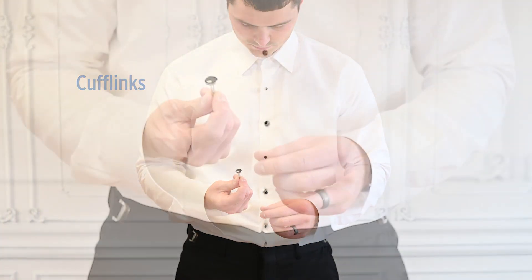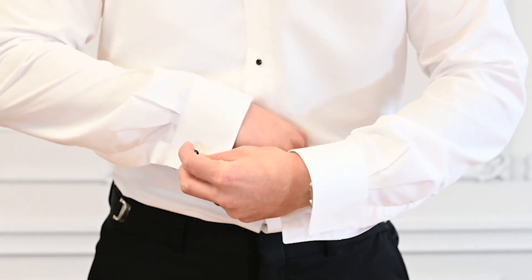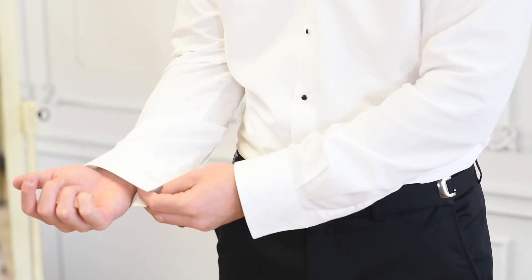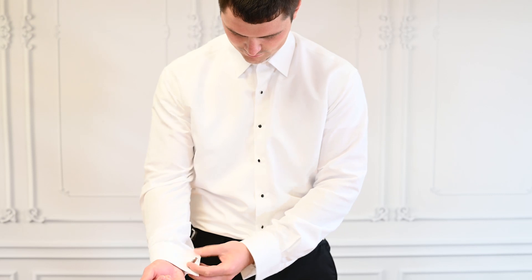Next, insert your cufflinks. Rotate the clasp of the cufflink so it looks like a T. Insert the cufflink through the outside buttonhole of your shirt sleeve. Pinch the sleeve together so the insides are touching and insert the cufflink through the second buttonhole.